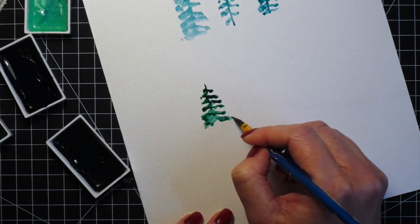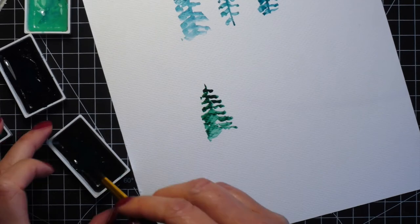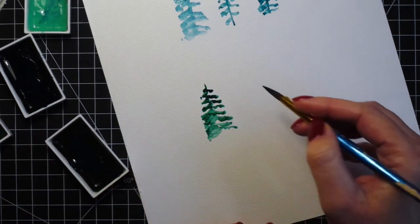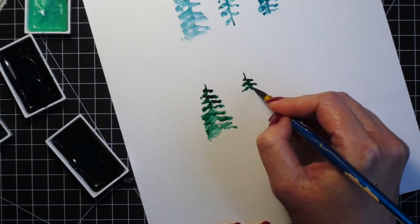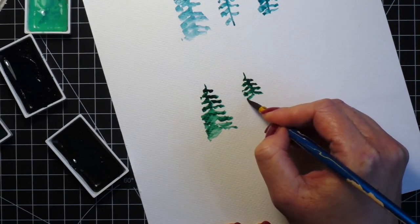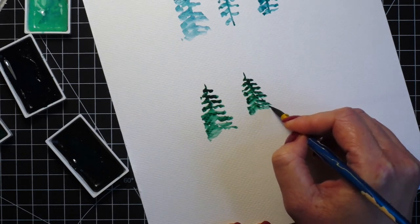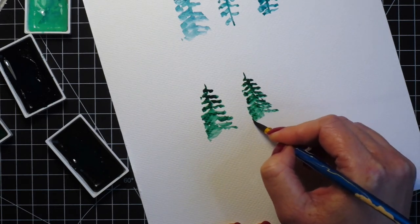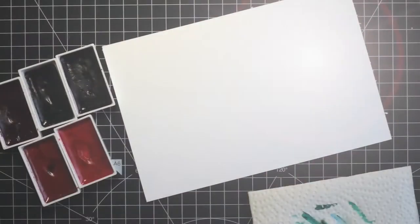I prefer the trees to be more full and bushy, and I also don't like painting the trunk because I'm not really good at painting straight lines. Here I started with a short line for the top of the tree and then went from side to side with zigzag strokes painting short strokes. You can paint the line for the trunk here as well if you want, but for me it's easier without it.